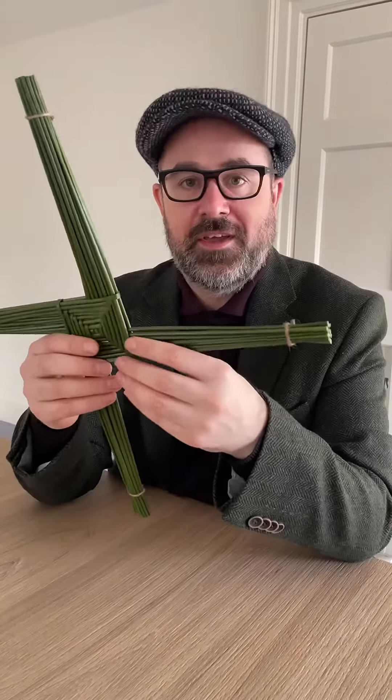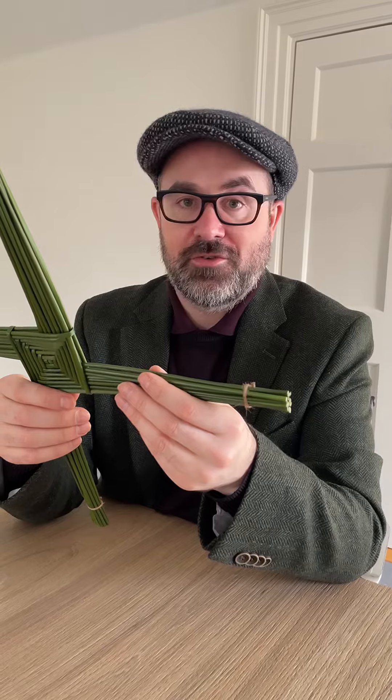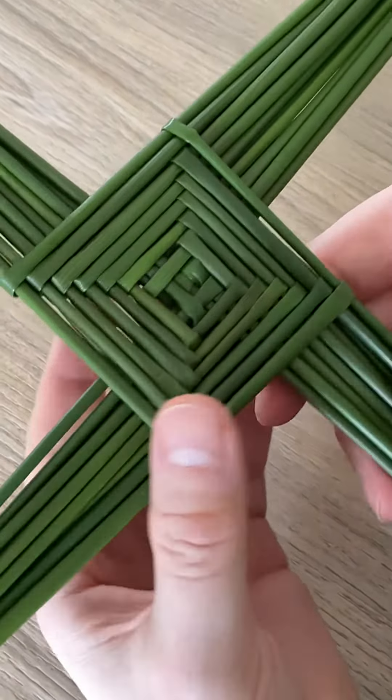And there we have it — easy when you know how. It evolves! I hope it inspires you to make your own cross someday. I'm going to head off anyway, bye for now.